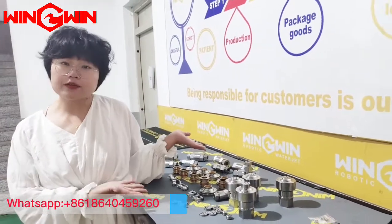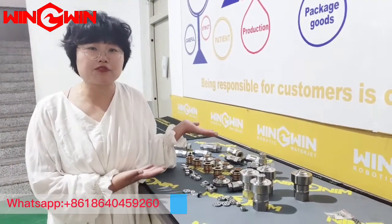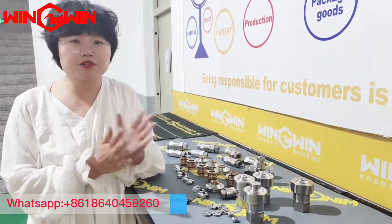Hello friends, today I am preparing the ultra high pressure water jet pump for my customers. I will show you one by one.